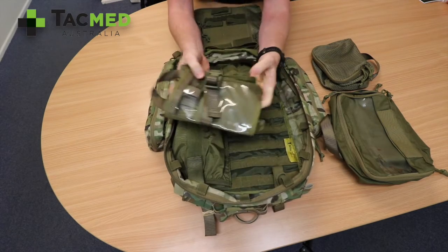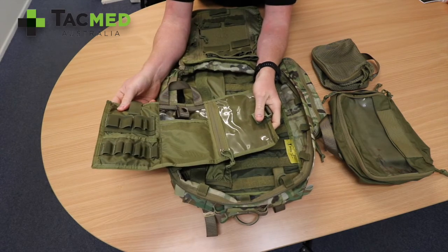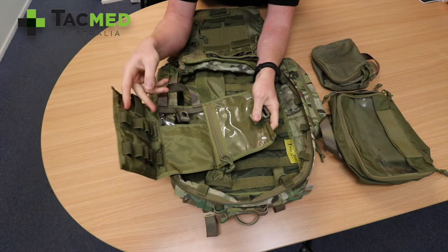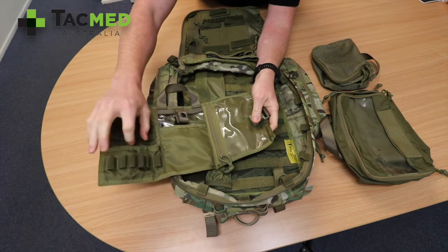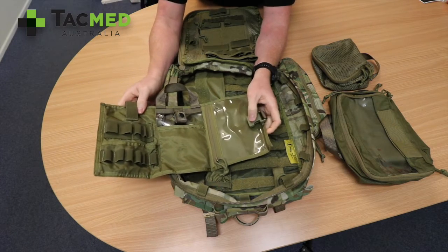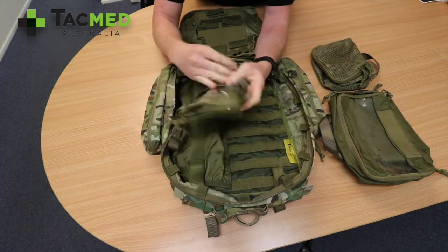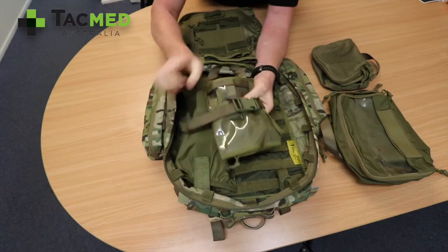It comes with a 500ml IV bag, and we've set this up with your tourniquet, alcohol swabs, bungs, tegaderm, and cannulas — so everything you need, including a giving set, will be in there. The bag attaches and tightens once you get the IV bag in place — it tightens really tight.